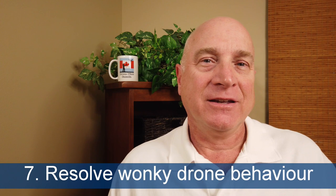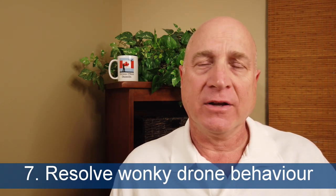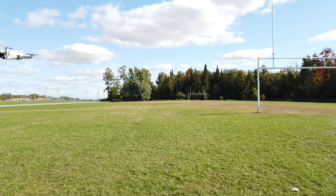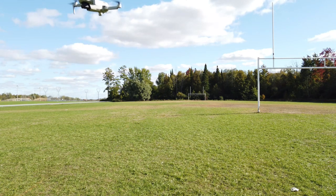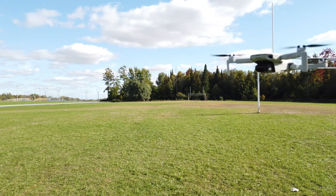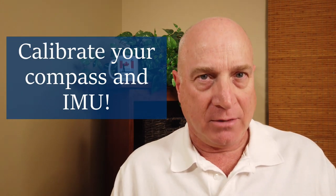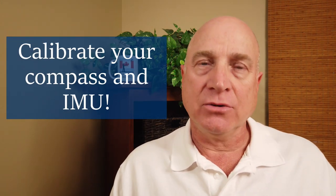Tip number seven: if your drone shows any signs of acting wonky when you first take off — drifting, going up and down, making more noise than usual — land immediately and figure out what's wrong. Drifting or an off-kilter horizon are sure signs of needing a compass or IMU calibration. Take a minute to do both of them. And an unusual noise may mean you have a nick or a crack in a prop — check them again.